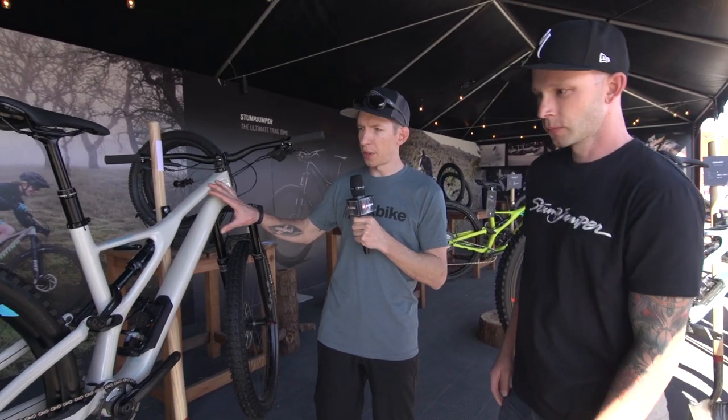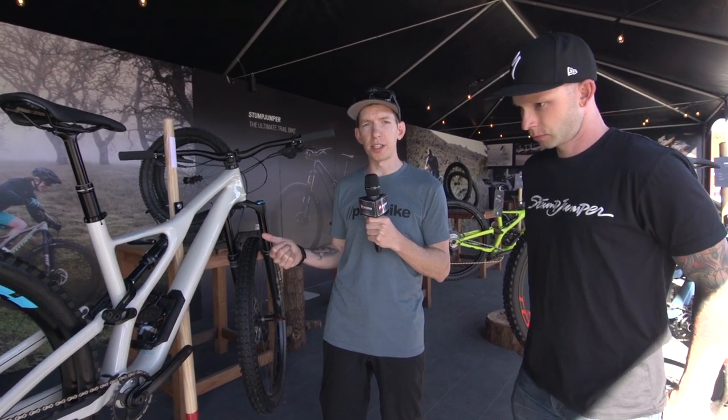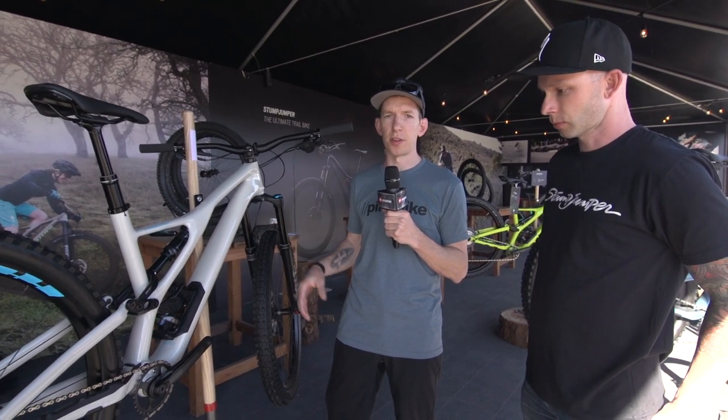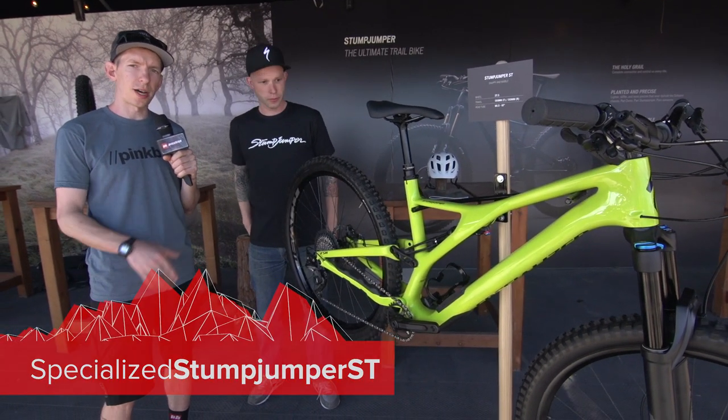That's the basic overview. Now we're going to look at each model individually. There are three models: you've got the Stumpjumper ST for short travel, the regular Stumpjumper, and then the Stumpjumper Evo, which is an aluminum frame — really long, slack, with a more modern progressive geometry. Now we're going to take a look at the Stumpjumper ST, the short travel model.